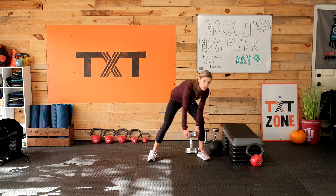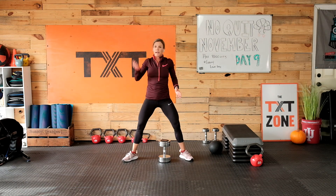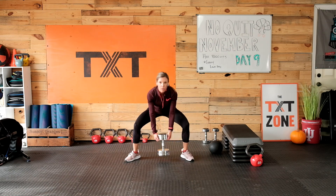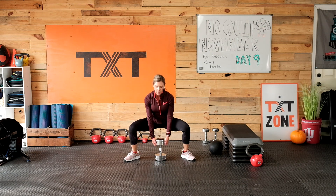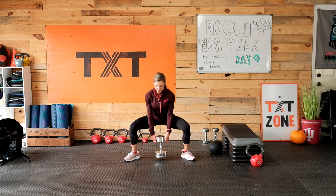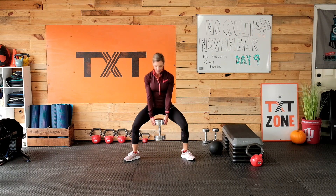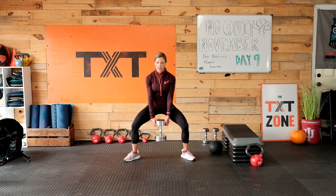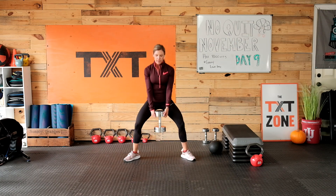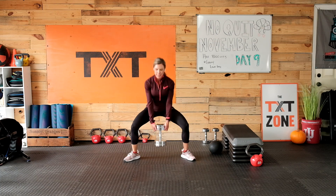Sumo next — feet wide, toes out. Make sure we're not caving in — get those knees to go out towards those toes. I've been resting at the top. This is my last one — I'm going to try to do a zero pause at the top: as soon as I get fully extended, going right back into it, no rest. Push yourself a little bit — last one today. Focus on your breathing: in, out, in, out.